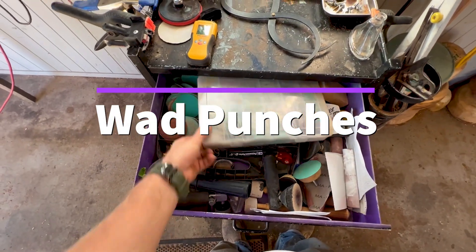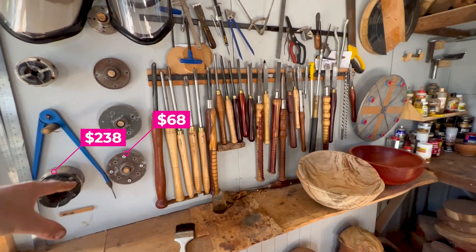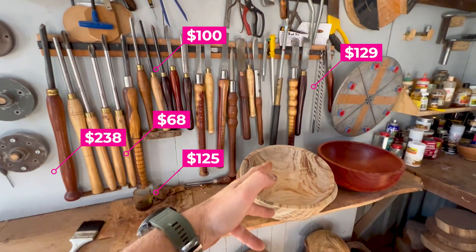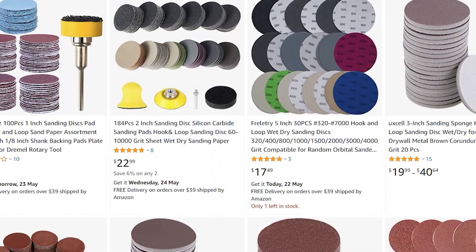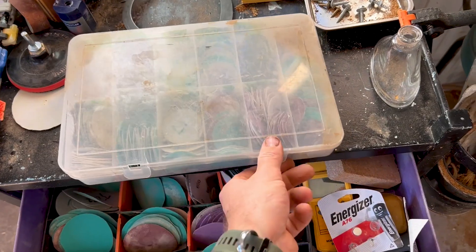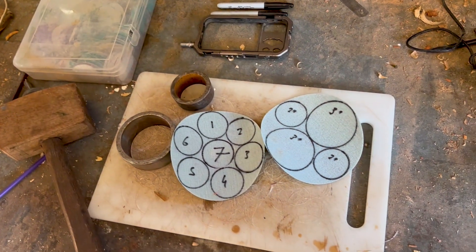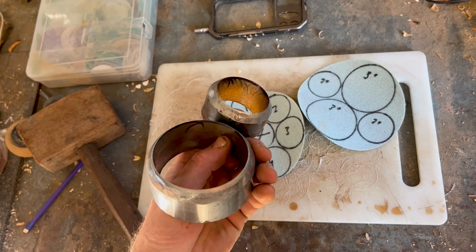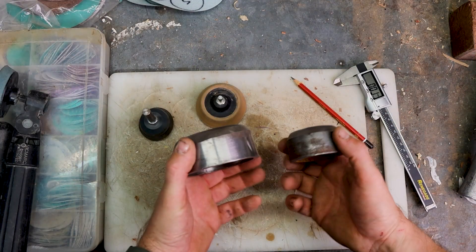Woodturning is an expensive game. Once you go out and buy face plates, chucks, implements, shields, tools, timber, and finishes — sanding is just another expense. I want to quickly go over something I've learned that I believe will help you out a lot. It saves me quite a lot of money, though it will vary depending on where you live. I want to talk about how to get your own sandpaper discs and how to process them with wad punches.